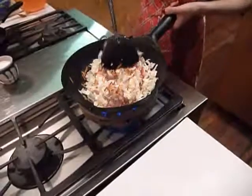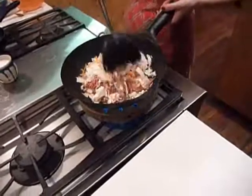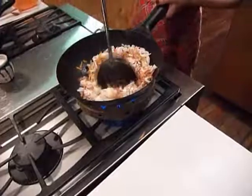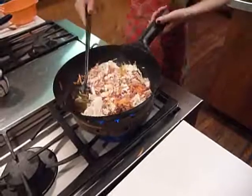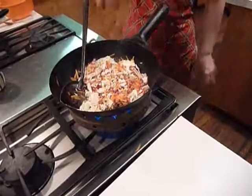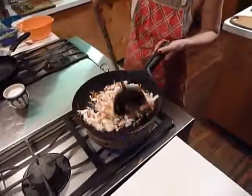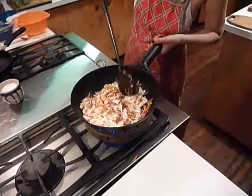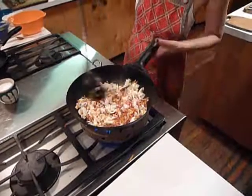And just sauté to our liking. I don't cook it too much. Even though this is very pale, this is cabbage. Sauté on very high heat. I don't like to use too much salt.